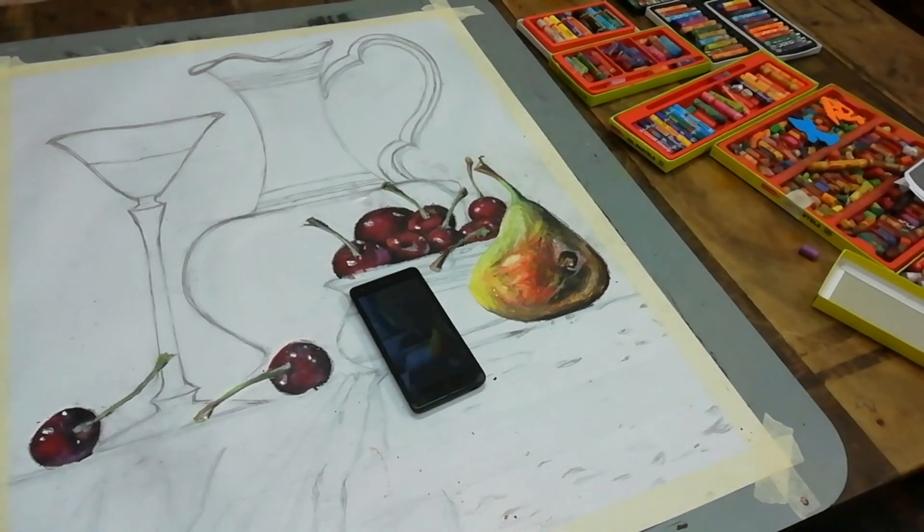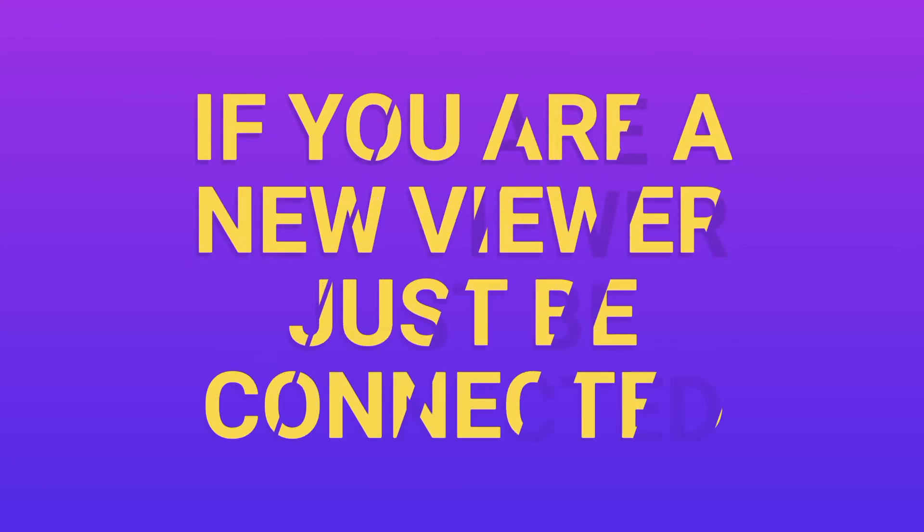For that, you need to stay connected with me, guys. For my other friends, please share this video to your contacts. Till then, Allah hafiz, bye bye, take care.